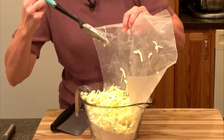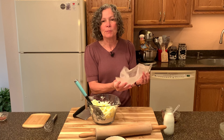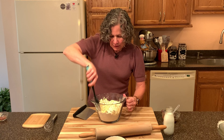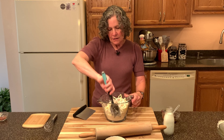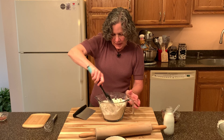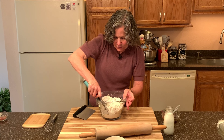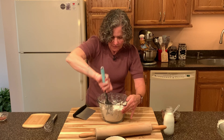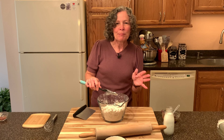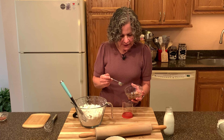I have my frozen butter here — you can always tell it's frozen because it comes right off the wax paper. There's always one piece that misses the bowl! We're just going to stir in the butter. It's already at the size I want — I don't have to use my hands, a pastry blender, or anything to make it smaller. Just get it all mixed up, making sure all the butter and the apples and bacon and cheese are coated with the flour mixture.